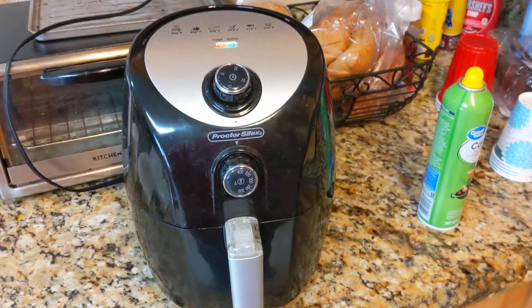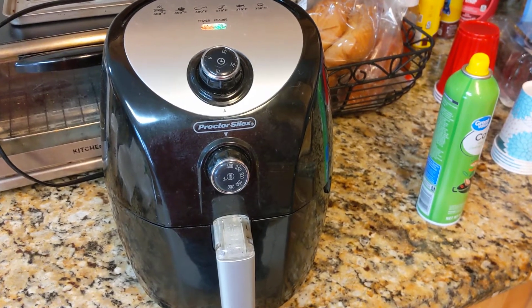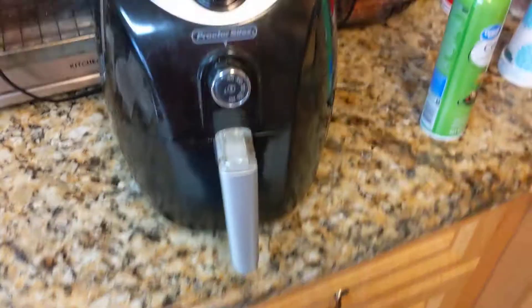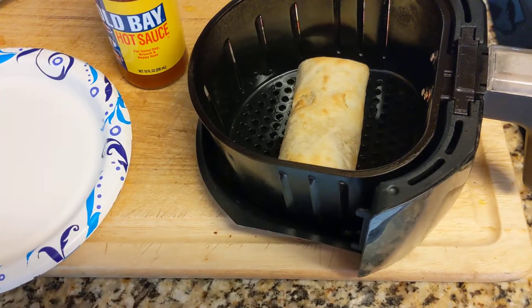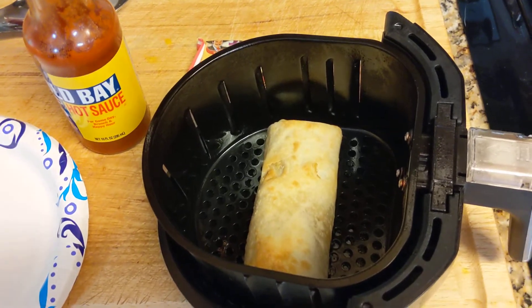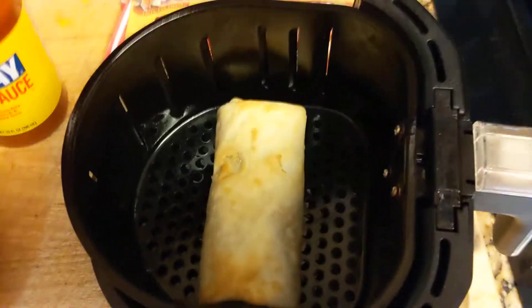That should do it. I'm gonna check it in a little bit. So there you have it — it's very easy, very simple. I'll show the finished product in a little bit. Came back and this is the finished product — it looks pretty cooked.